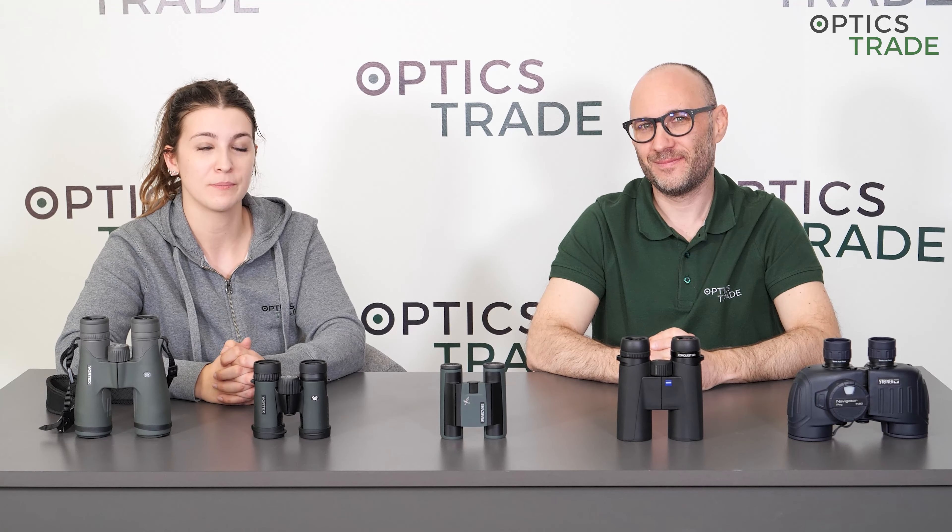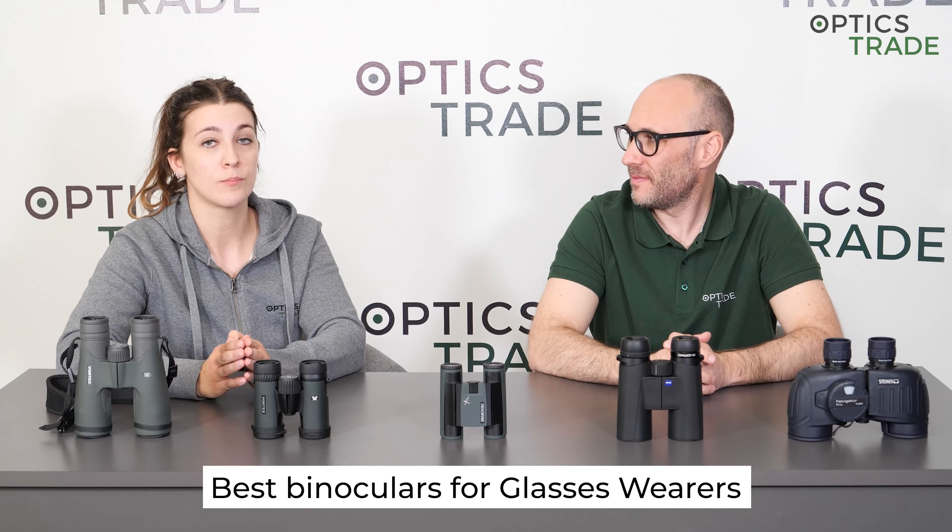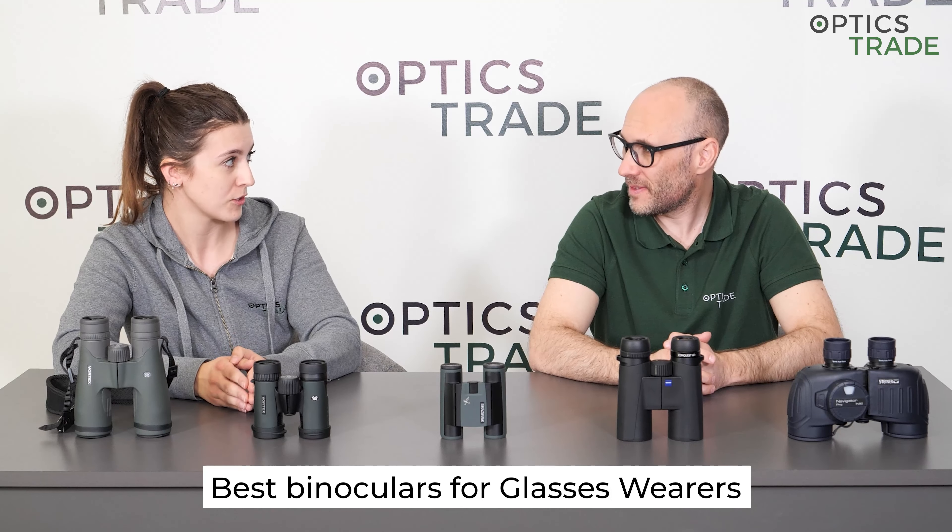Hello and welcome back to another episode of Optics 3 Debates. I'm Masha, and I'm Taylor. Today we'll talk about the important issue of those who wear glasses — specifically, which binoculars are perfect for those users.